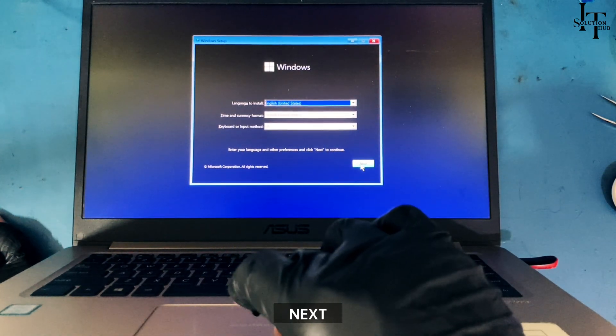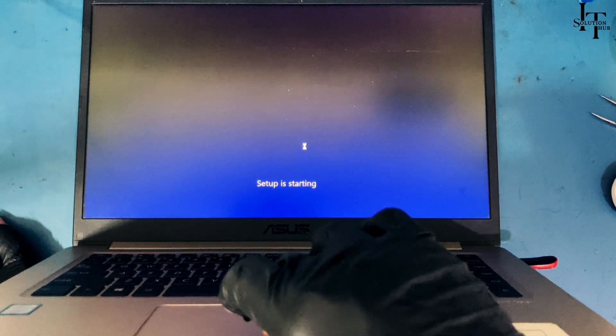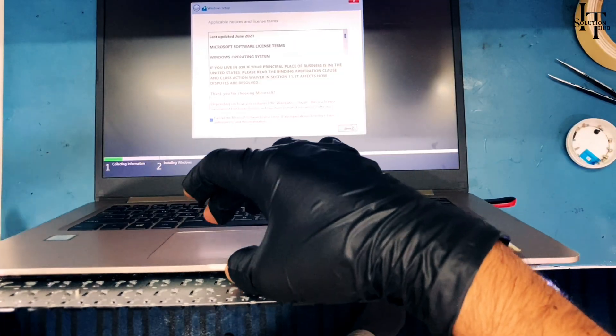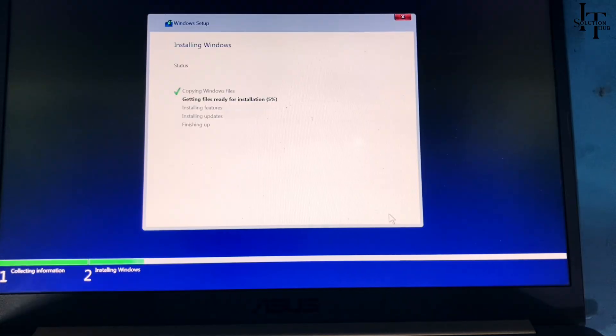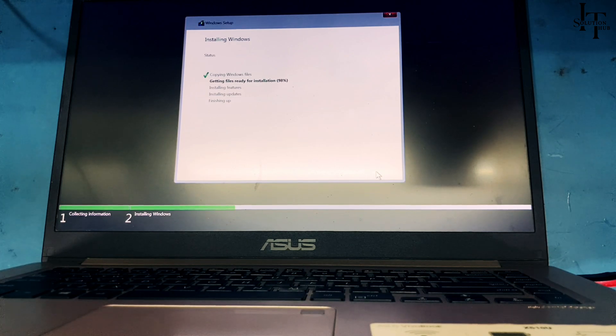Click Next, then click Install Now. Accept and click Next. Select the Custom installation option. Select the partition and click Next to proceed with the installation.